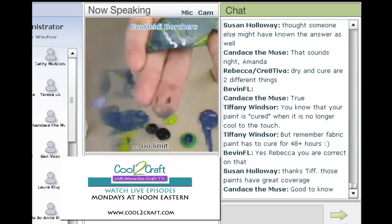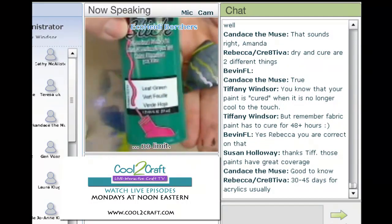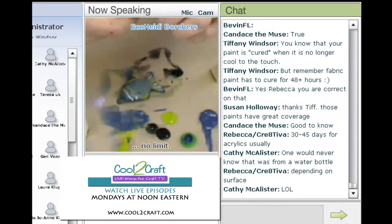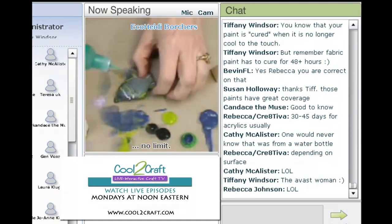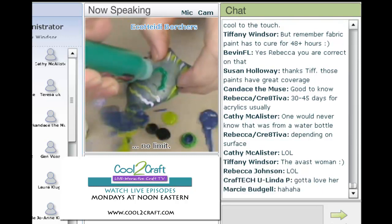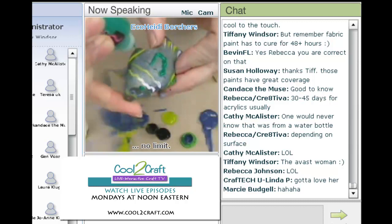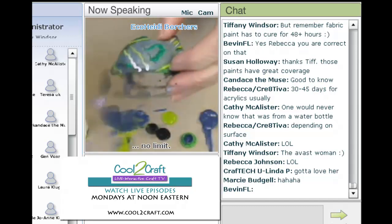You can also use dimensional paint — the one by Tulip is great. You can also use these wonderful Tulip dimensional paints, but always check and make sure they're going to work. Just give it a little thin line, maybe a little eyeball. And you can see how simple that is.